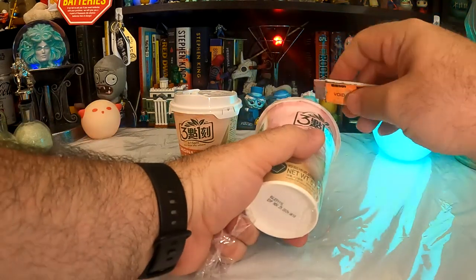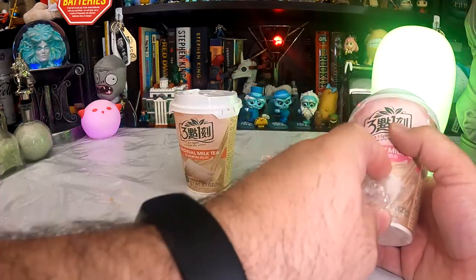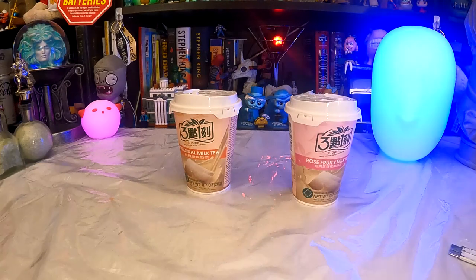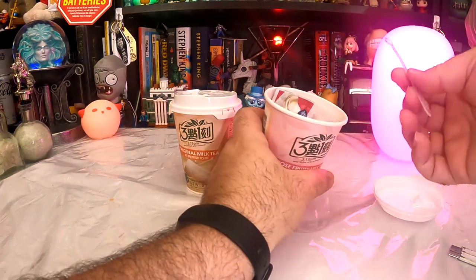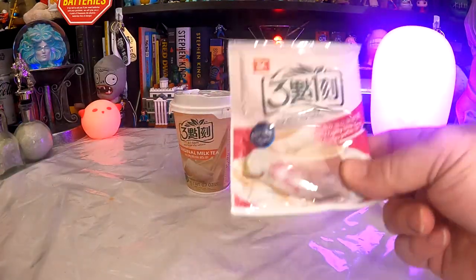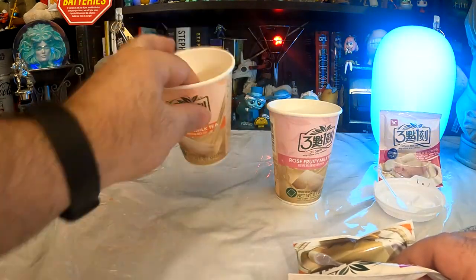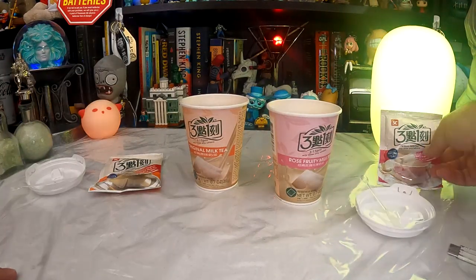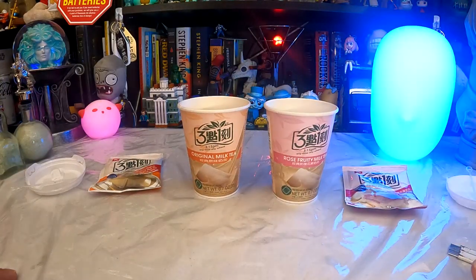Let's get the plastic wrap off these and see what's inside. It sounds like there's something hard in there, so maybe we do get a straw or something. Best buy on these isn't until next year, so they are well in date. What do we get in our cup? We do get a stir — that's nice, that's what I was hearing. But otherwise, yeah, that's what I was expecting: just one of the teabag packets that come in the normal boxes of 315 tea. Oh, it's a paper cup, not a foam cup. Well, that's good — at least it's more biodegradable landfill. So of course there's no boba or anything. These are not boba teas. They are just milk teas — rose fruity and original.